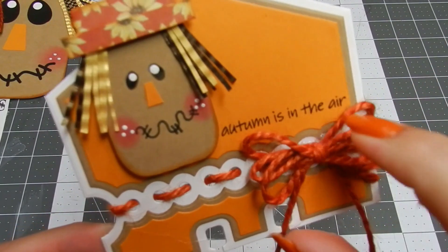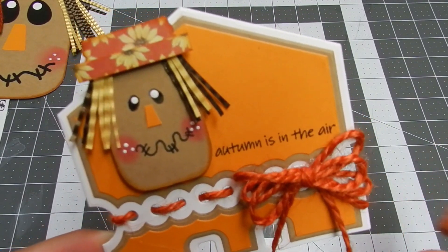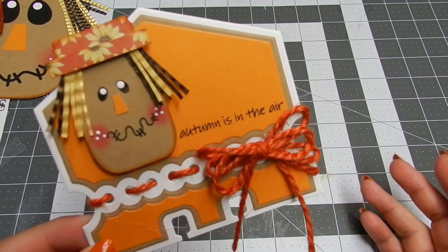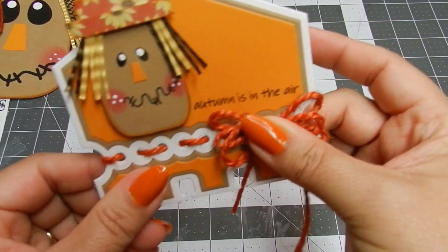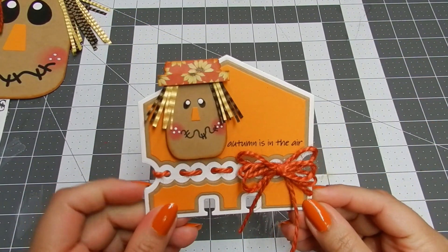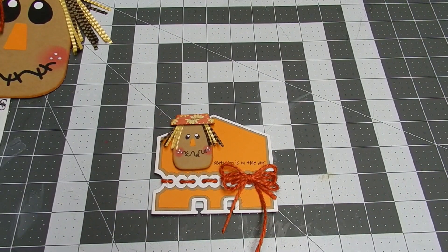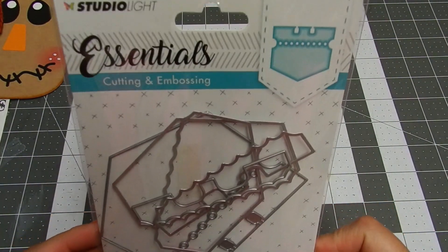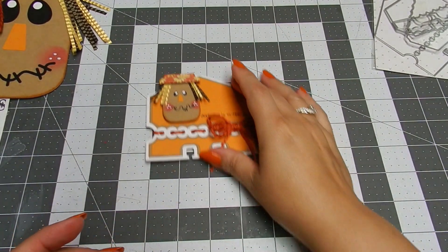I used a tiny stamp that says 'Autumn is in the Air' — I don't have the stamp here with me, but it's a tiny stamp I received as a gift on a swap a very long time ago. I used again the same jute to create the bow. I just love this memory deck die because it's a set that brings three different layers — this is by Studio Light Essentials.